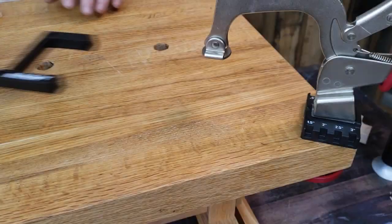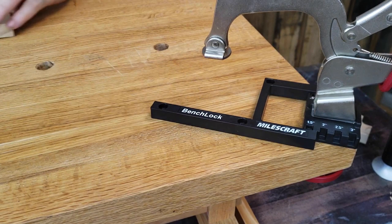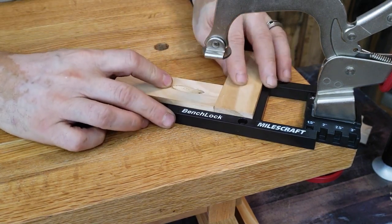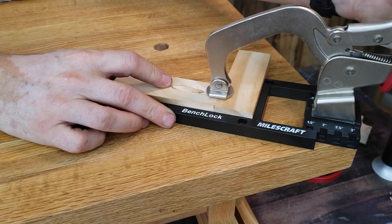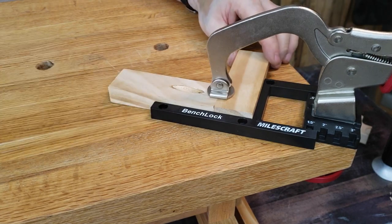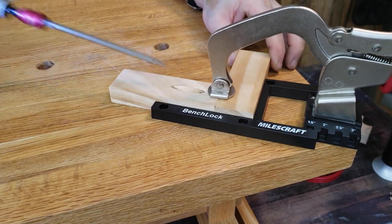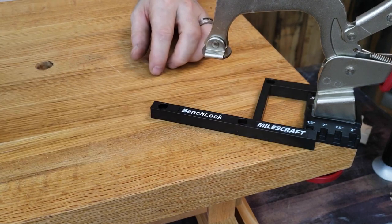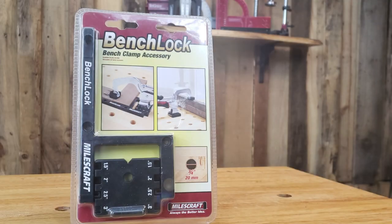Its 360-degree rotation allows for clamping pressure wherever you need it most, and its convenient tool-free positioning makes it easy to install, remove, and change dog hole location. Upgrade your workbench with the Milescraft 4016 Bench Lock for efficient and versatile clamping power.